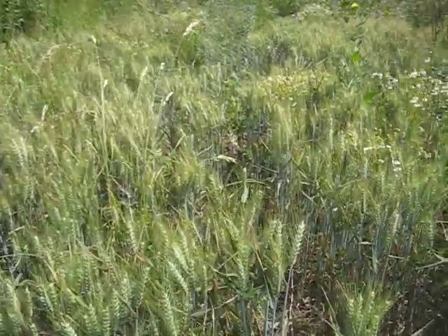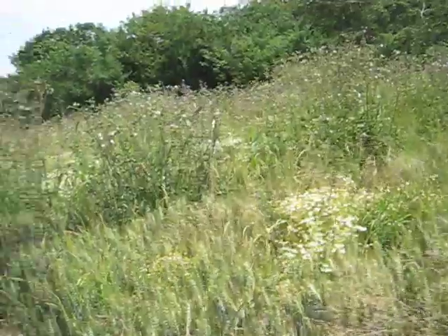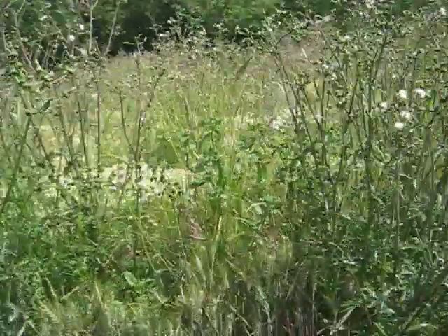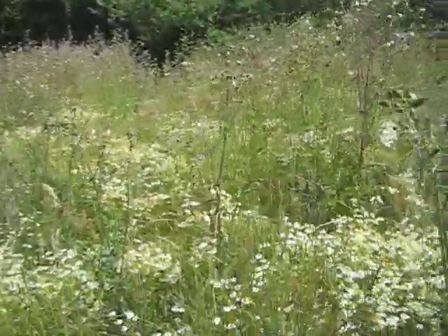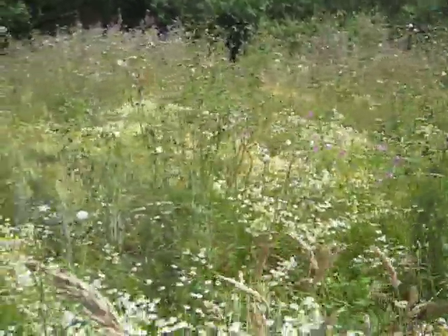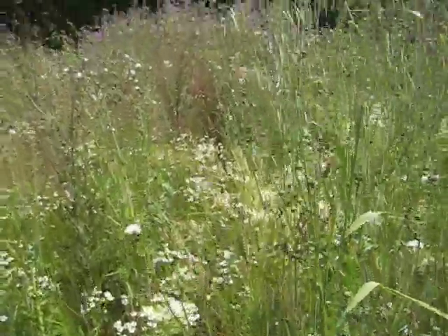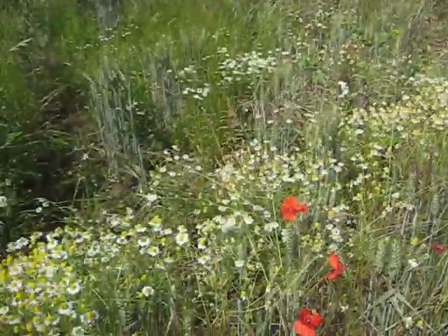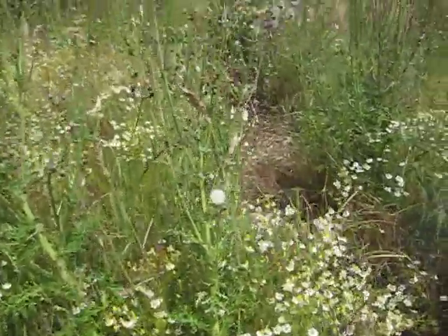There's a lot of mallow there. You'll see in the distance this sow thistle — it will probably reduce over the years naturally, so we probably won't have to worry about it too much. And there's the old mayflower here which really smells amazing. Lots of mallow in the corner there, and some poppies.